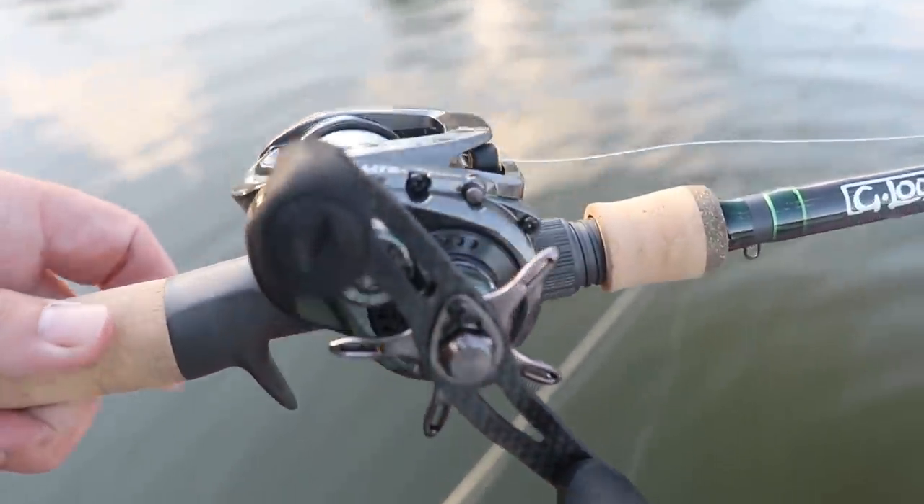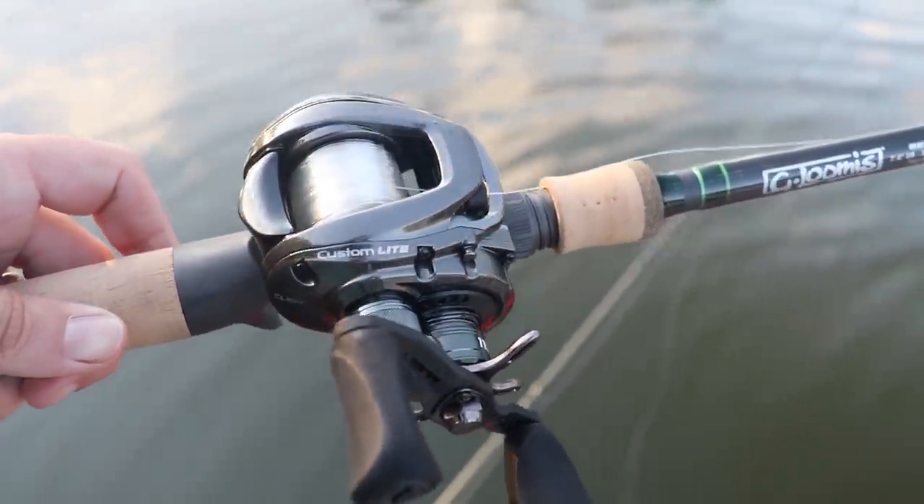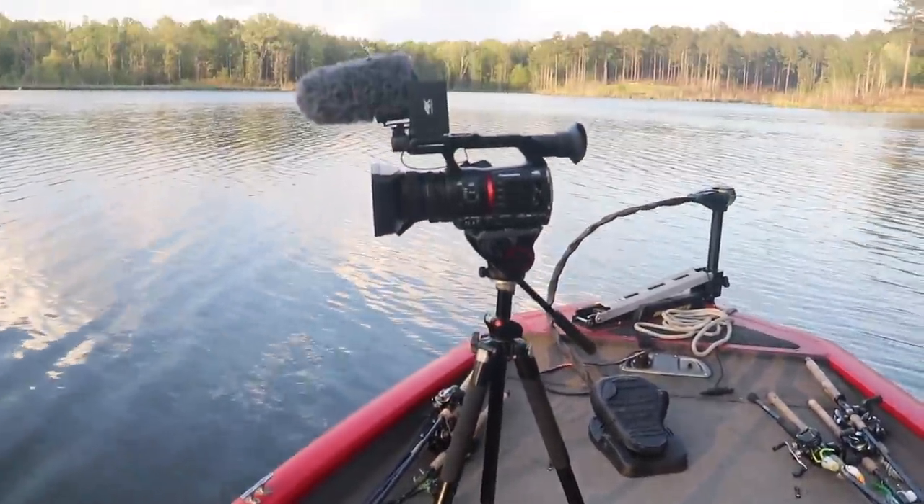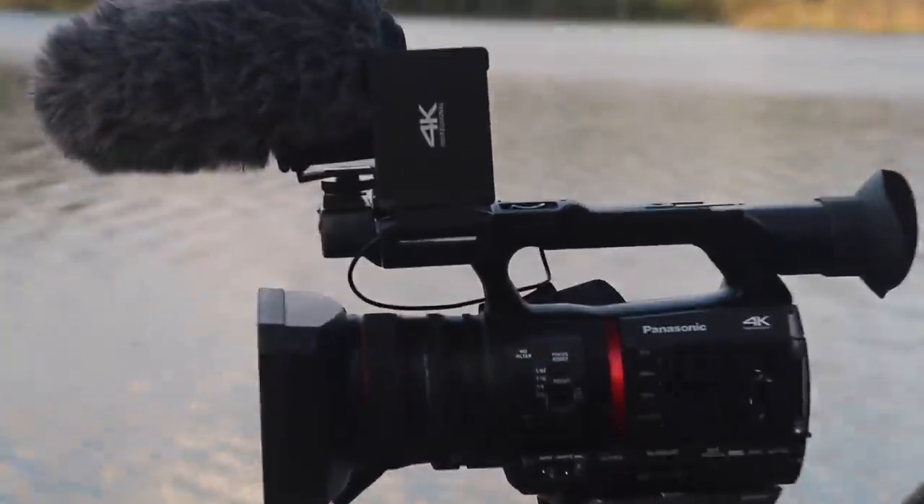All right guys, we made it out to the water. I'm by myself today and I'm going to be running my usual chesty cam, but I want to get a little better shots of these blow-ups, so I'm going to be zoomed in with this tripod. Now it's time to see if we can get some of those big blow-ups.